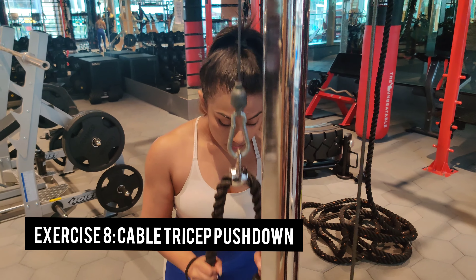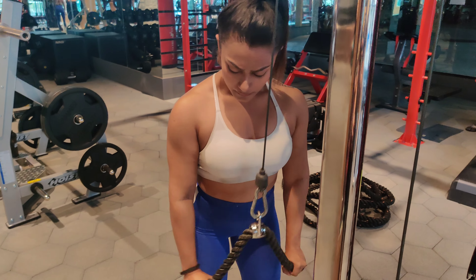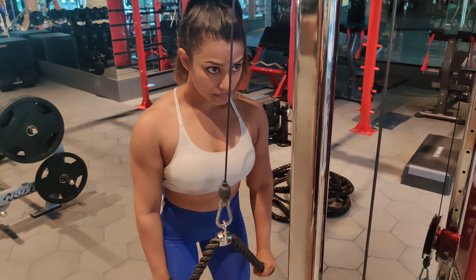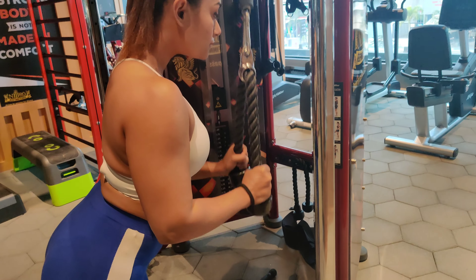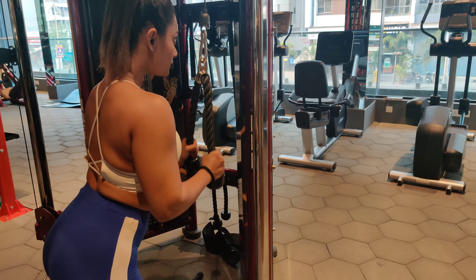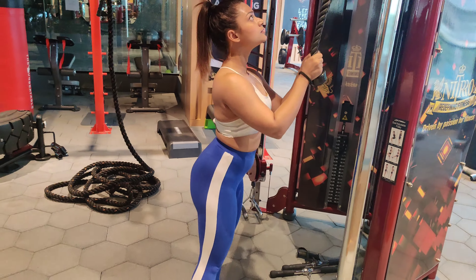Next up we have cable tricep push down — we've also done this in day one. This is my absolute favorite exercise for triceps. Make sure you are not moving your elbows; only your forearms should be moving up and down while doing this exercise, and you should feel the exercise entirely in your triceps.